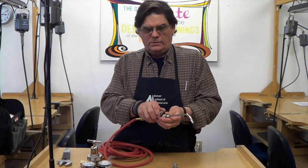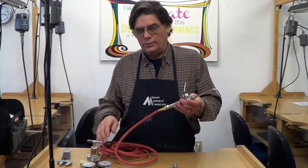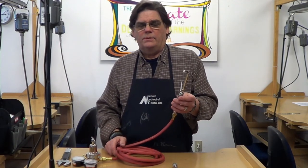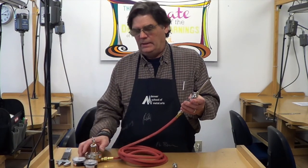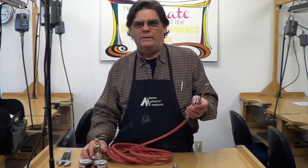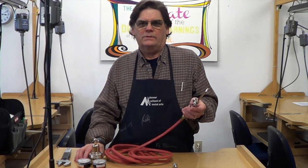This knob controls the flow of the gas and you'll use that when it's all set up with the torch. So this is really all we need to do to assemble the nozzle, the handpiece, and the hose, and we've set it on the regulator. We will attach the regulator to the tank and check for leaks in the next segment.